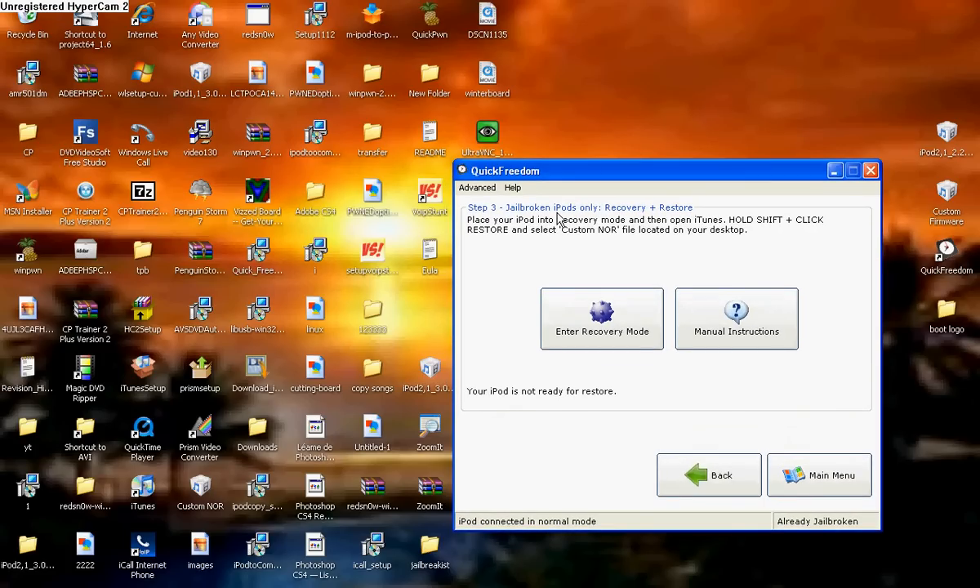So now what you're going to want to do is make sure your device is plugged in, and you're going to want to enter recovery mode. Now it's going to detect it and go into recovery mode. Then you're going to want to open up iTunes.